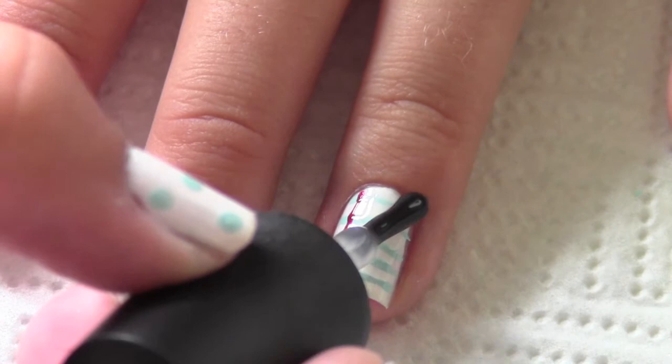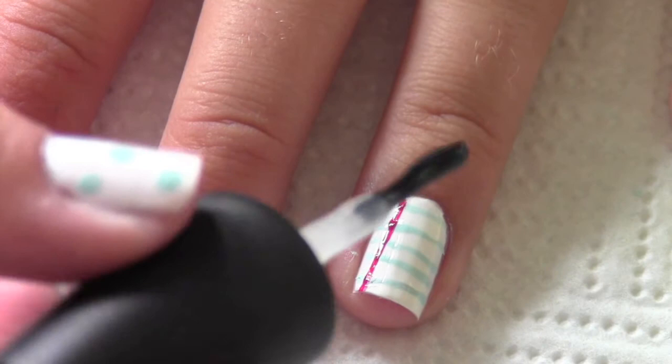This is the most important step, and the step that's going to change the look of your nails. Take a matte top coat — this is Matte Magic by China Glaze — and just paint that on your striped nail.